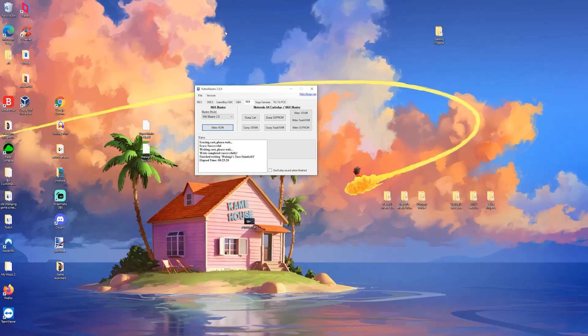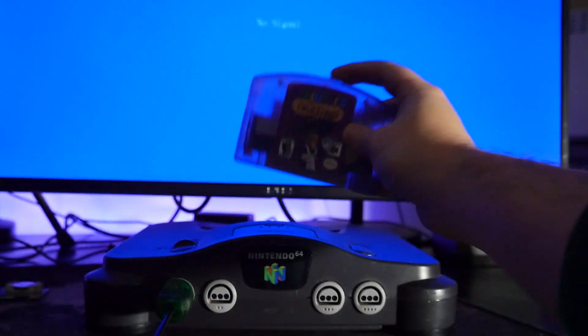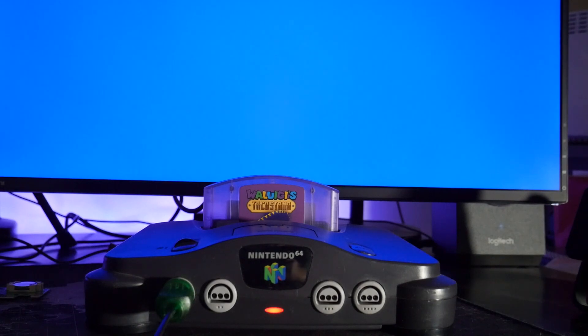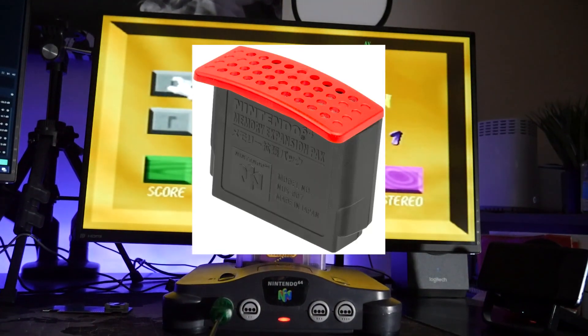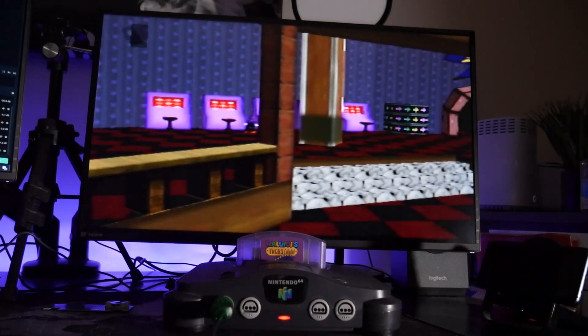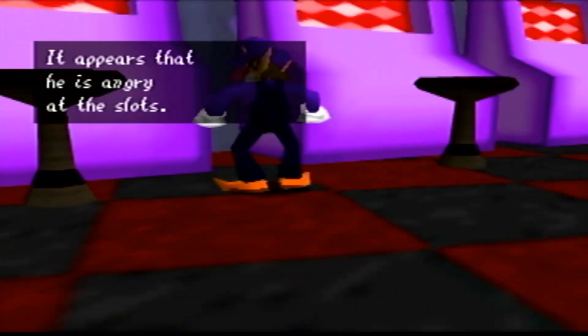Now we can remove the game from the Retro Blaster and test it out on the N64. You can see here I have the cart, so let's go ahead and pop it in. Awesome, looks like it works! I will say though, I'm pretty sure you're going to need the N64 RAM expansion cartridge to get this to run correctly as well. Everything seems to be running good, so I'm probably just going to do a small bit of gameplay here and then wrap up the video.